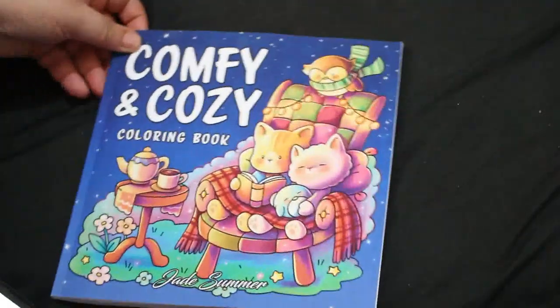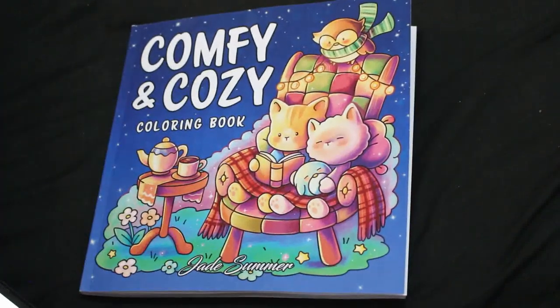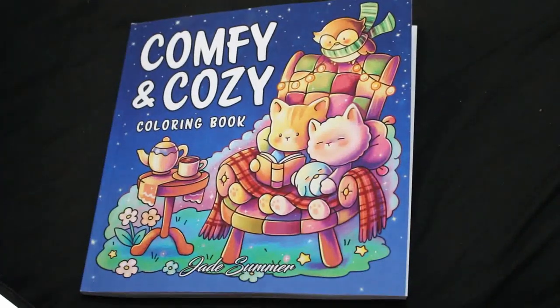So yeah, that one is the Jade Simon Comfy and Cozy book which is out now from Amazon. I hope you enjoyed this flip through and I will see you all very very soon — thanks guys, bye!